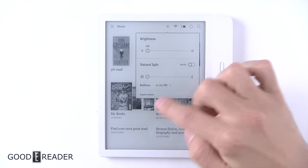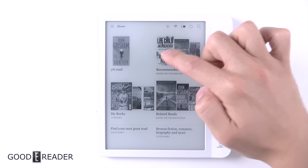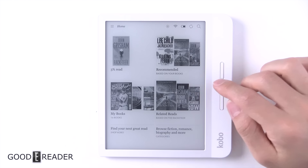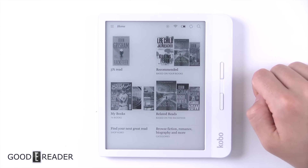You have search in book and My Books, find your next read at the Kobo Store, things you've read, recommended to you, and the current reading right there with the percentage of your progress in that book.